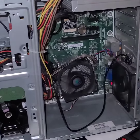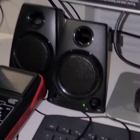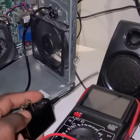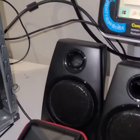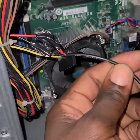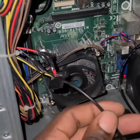Welcome back guys to a new video. In today's video I want to show you a little can version I just did with this computer so I can get sound. I didn't have an extra plug to plug in this adapter, so what I did was cut the wire, run it through the back of the computer, find a 12 volt and connect it to this wire.